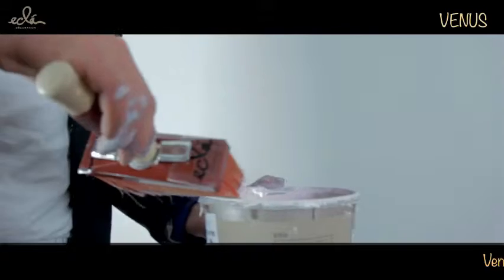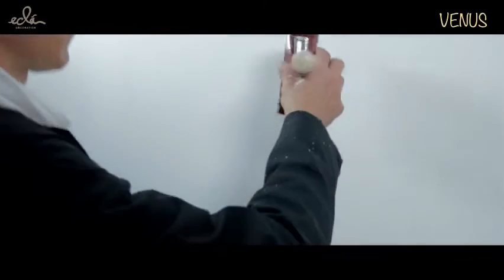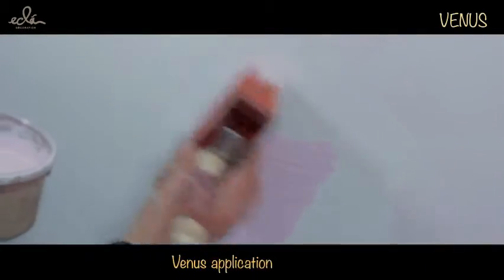Venus is applied in a single coat and initially appears in a pink shade to identify where it has been applied. As it dries, the pink color disappears leaving a white finish in about 10 to 15 minutes.